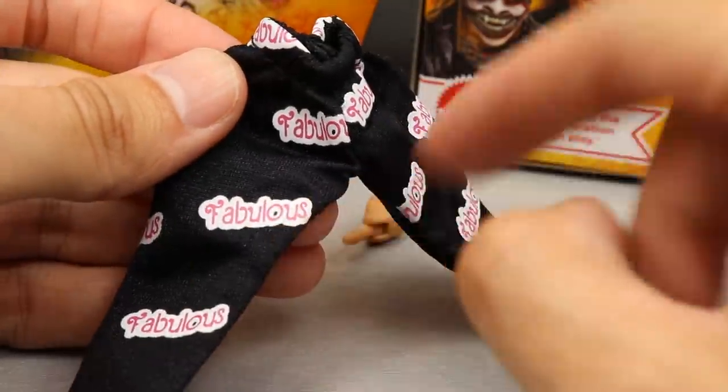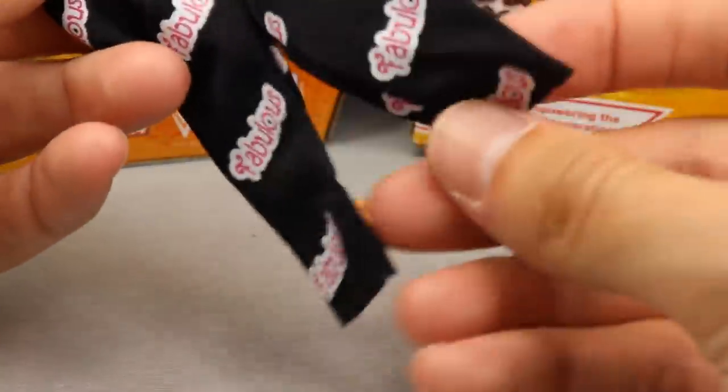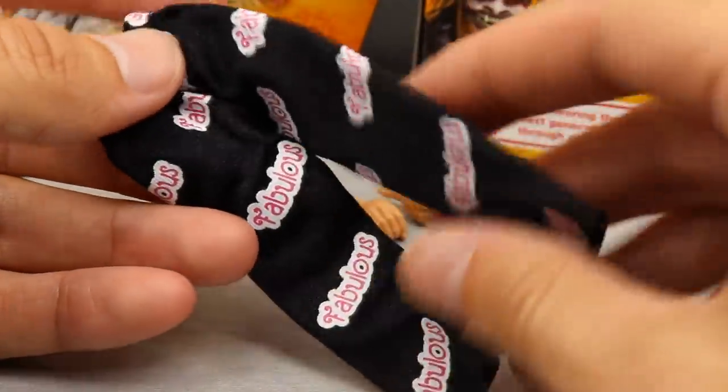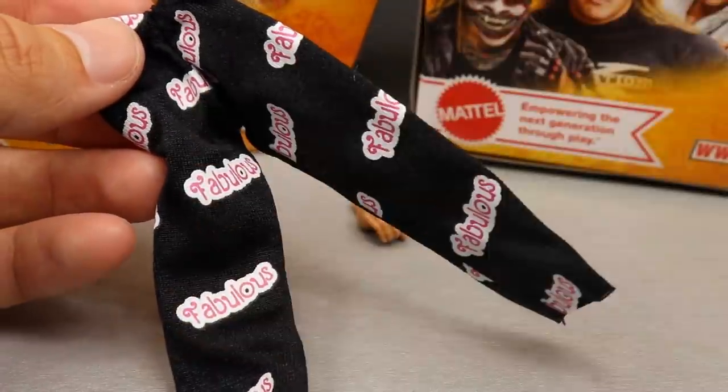You get the fabulous text in the pink and white with the black pants. I'll put these on the figure later in the video. I don't know if these will fit men's figures, but I'm sure they will if you wanted to do something creative.